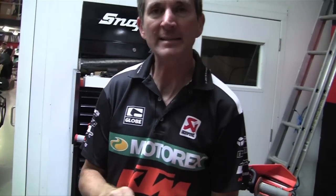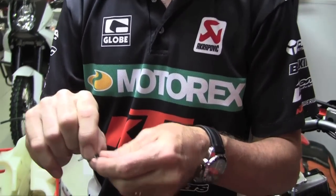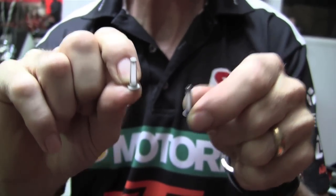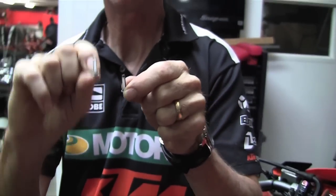KTM have updated their in-line filter system, and right now any EXC or SXF fuel injected owner should be receiving a letter. In there, KTM is offering you a new in-line filter. Here is the difference: the old filter is a black cage and the new filter is a grey cage. The micron is different between the two filters — the newer filter is freer-flowing — and they also give you a hose clamp. This new in-line filter needs to be replaced at every service. With your first kit you'll get two spares to throw in your bum bag, so if you ever get a dirty lot of fuel you have the ability to change it on the trail as well.